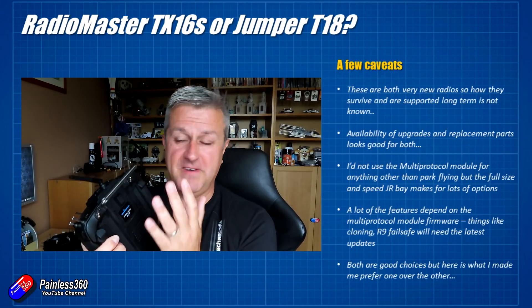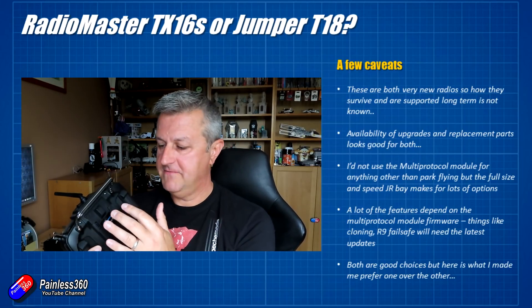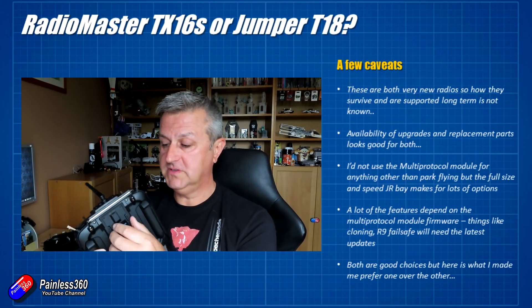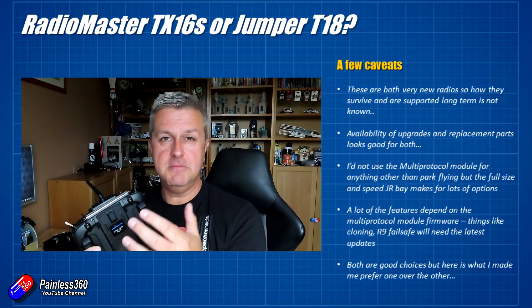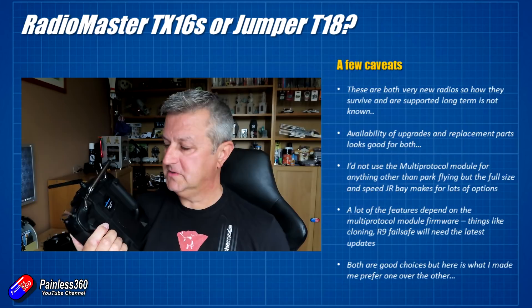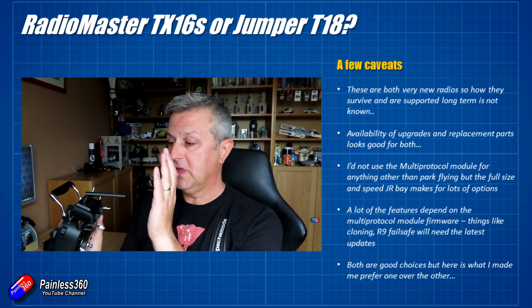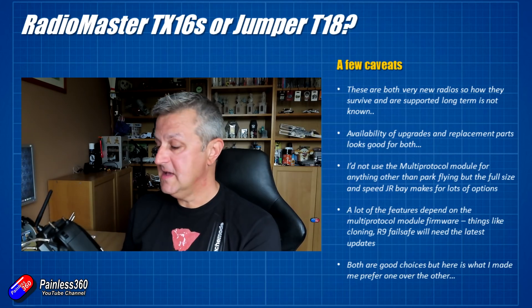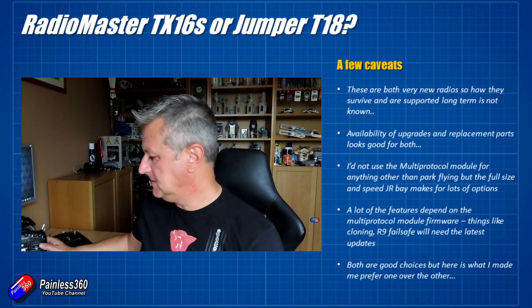I am a big fan of Crossfire and I have the external module from FrSky. I am going to be using FrSky receivers in models that I am going to be flying to the edge of visual line of sight, and I will probably use that module instead. But the multi-protocol module does give me the option to connect and fly pretty much anything. So with those caveats said, let me get into the things that I think are the major differences between these two radios.